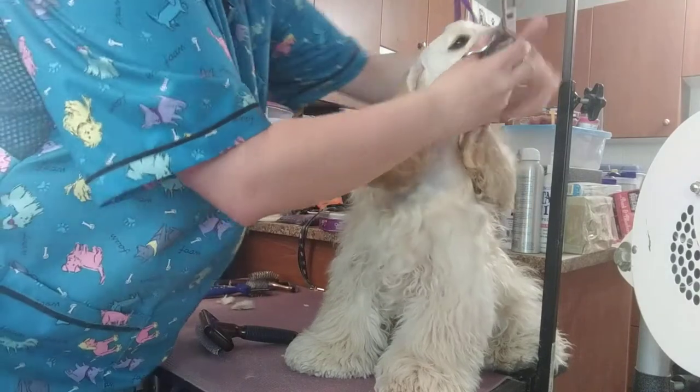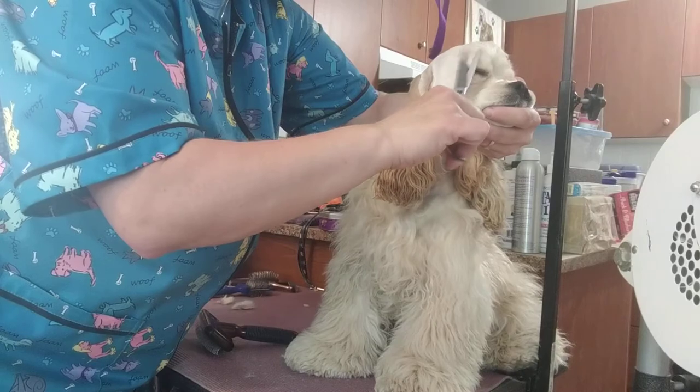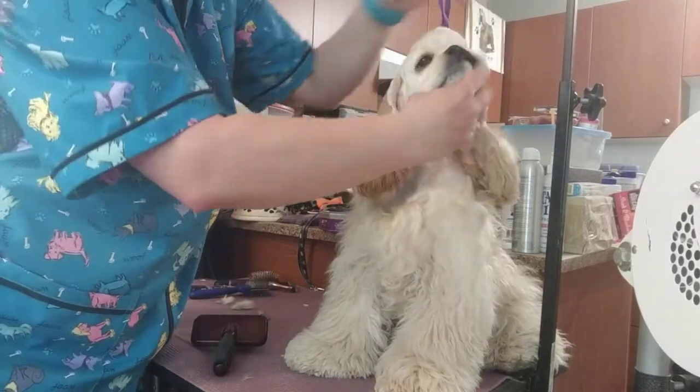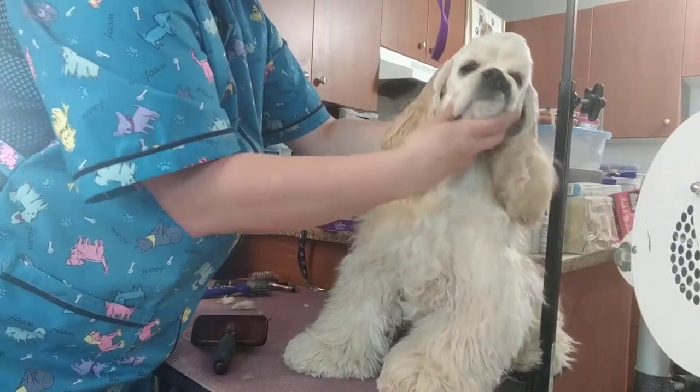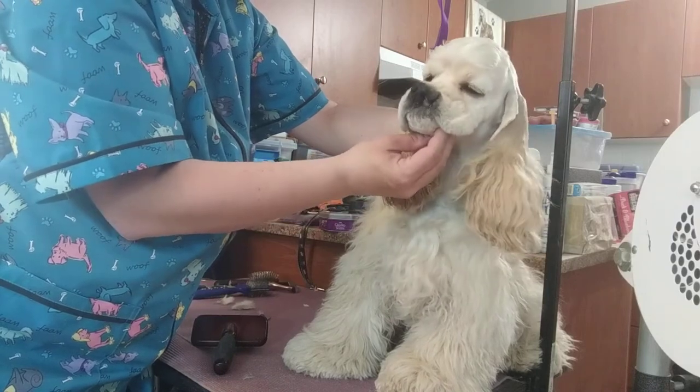It gives them a bit of a softer look. Obviously you want to be really careful here and you want to have a dog you can trust not to jerk its head away at that moment. But you get a much prettier head shape when you do that.